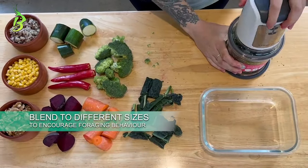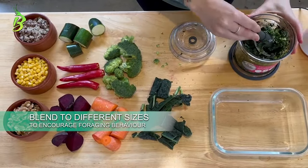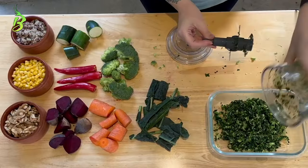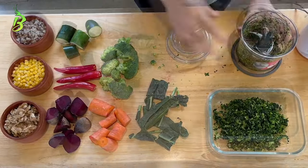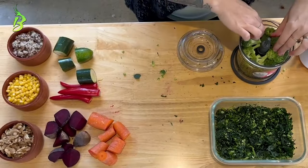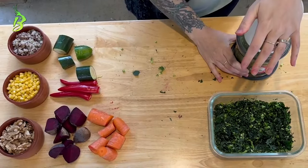When making your birdie chop, make the veggies varying sizes so your bird can engage in their natural foraging behaviour. Incorporating all of these vegetables into your bird's diet ensures they receive a well-rounded balance of nutrients that supports their overall health and vitality.